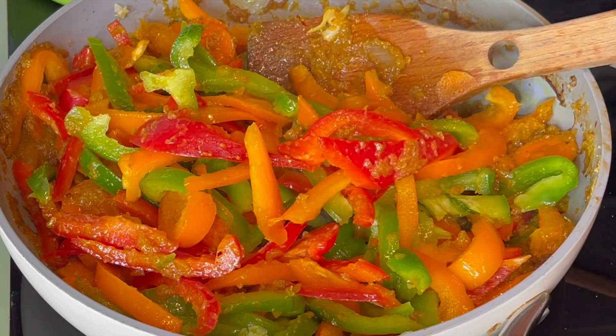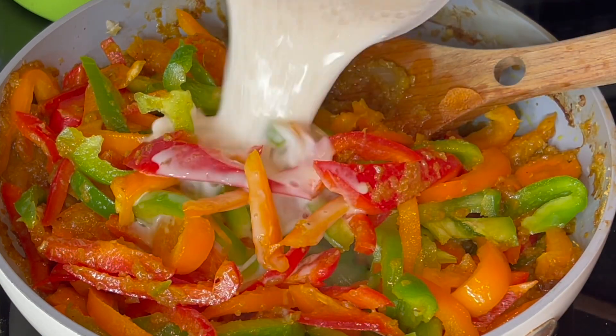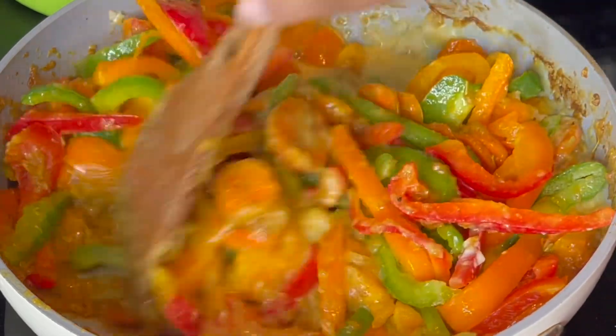I added habanero pepper and some garlic — fresh garlic preferably. Then here I'm adding my cornstarch: you mix it in water first and then add it in for thickness.